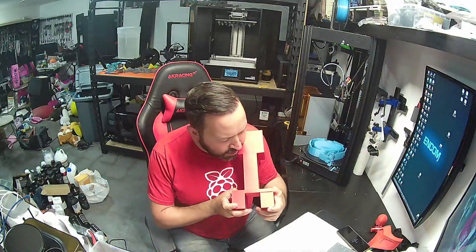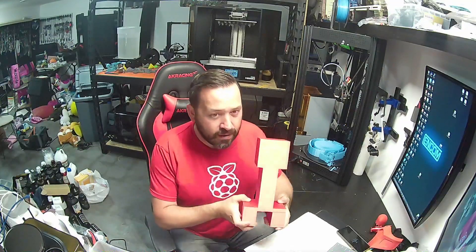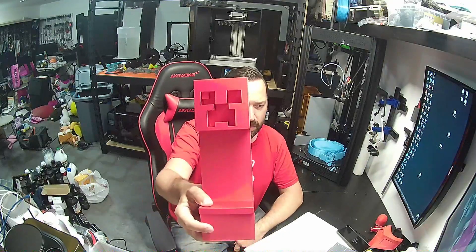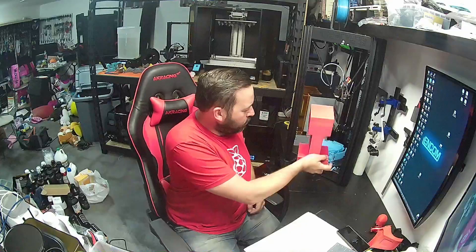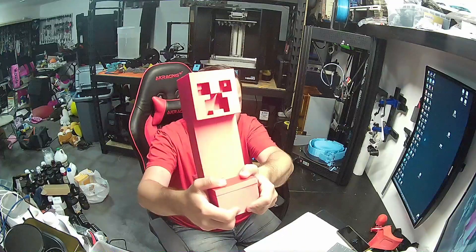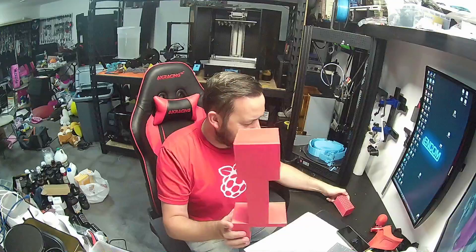I don't even know who sent me this filament, to be honest. My son wanted a creeper, so I decided to print off something that would be pretty big for the build plate and kind of max it out or get close to the maximum build volume on it. It came out pretty well. I'm not too concerned about it.